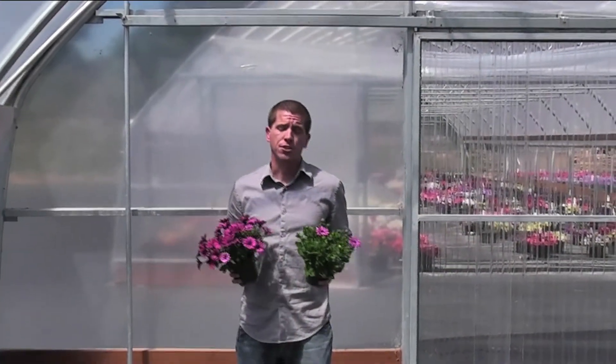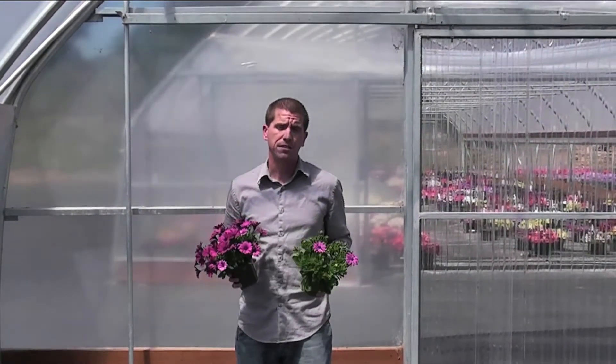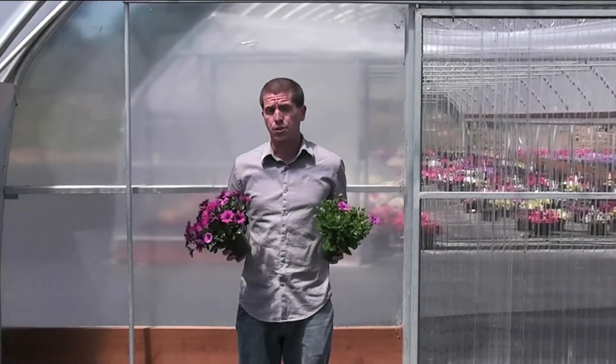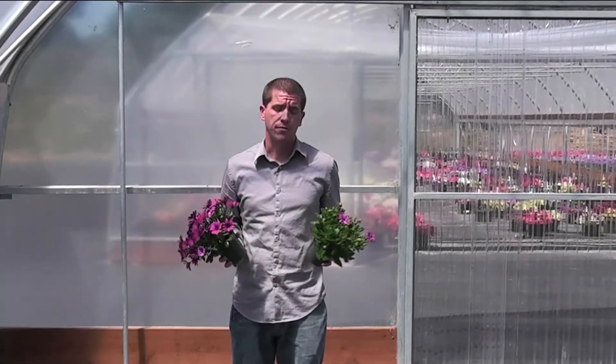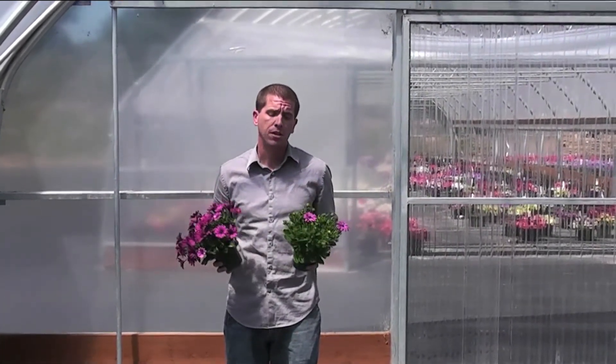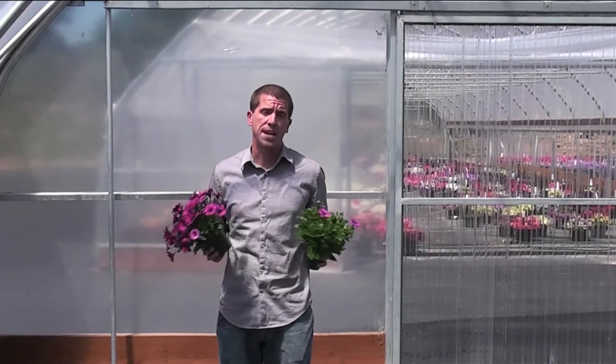Today I'm talking to you about our new callus osteo program from Balfour Plant. It's very similar to callus geraniums which you're all familiar with, it's just with osteos. Osteos typically have a long rooting time which is problematic. With our new callus osteos it cuts your rooting time in half.